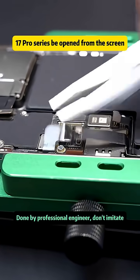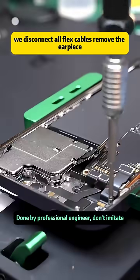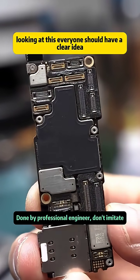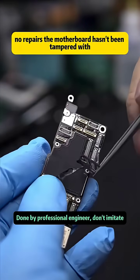Everyone can guess — will the upcoming iPhone 17 Pro series be opened from the screen or the back cover? We disconnect all flex cables, remove the earpiece, remove the Face ID module. Now we can take out the motherboard. Let's examine it carefully.